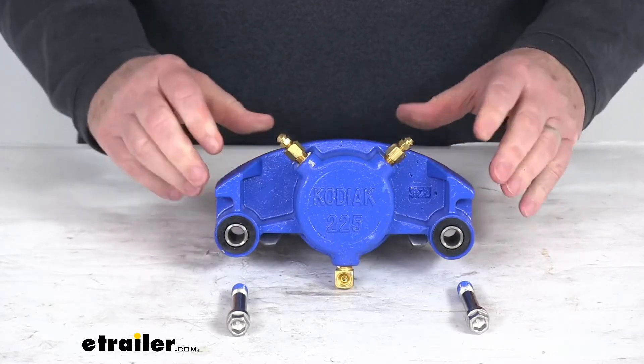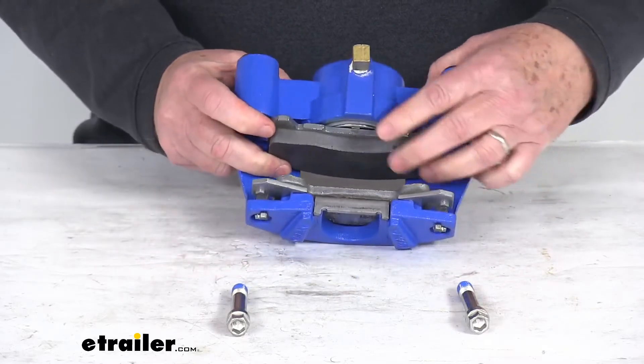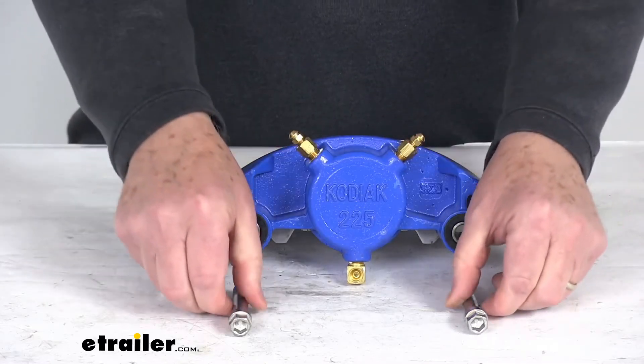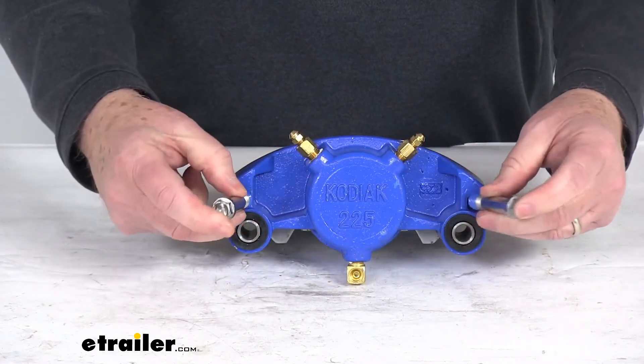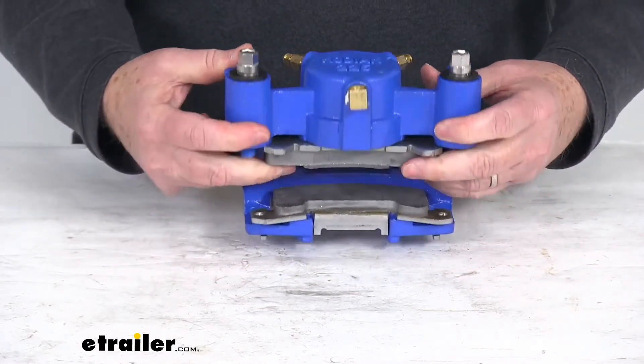This caliper includes everything laid out here on the table: the caliper itself, the stainless steel piston, dual port bleed screws, and two stainless steel guide bolts used to install it, as well as the ceramic brake pads.